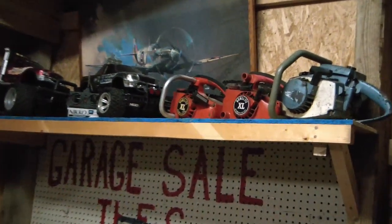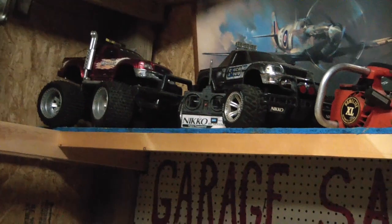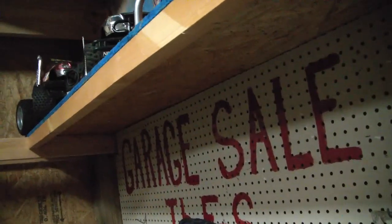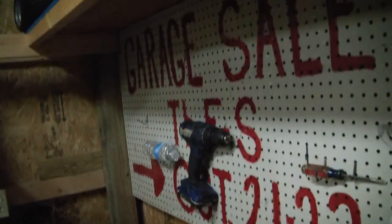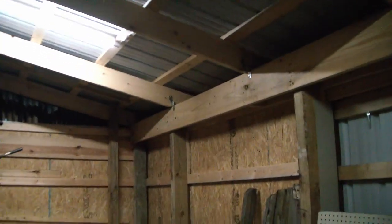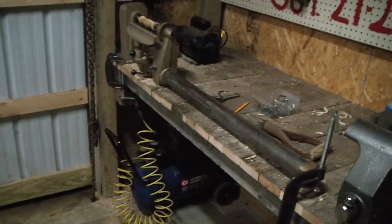You can see he's already put his chainsaws and some RC trucks and things up there. We plan to add another LED light on the bottom of the shelf so that illuminates the workbench really well. I did add a second light in here, so we have two overhead lights now — there's much more light in here, the whole shop is reasonably well lit, and progress is being made.